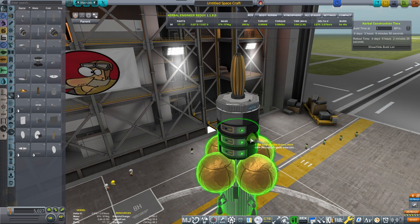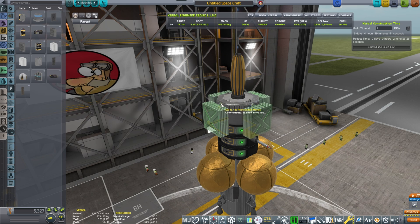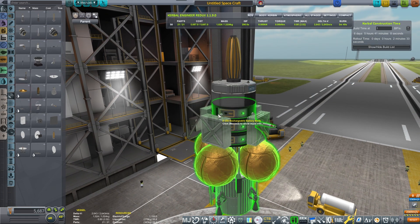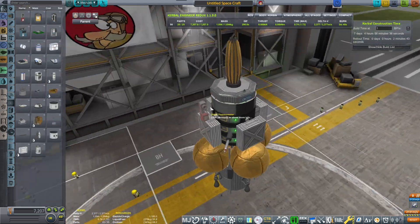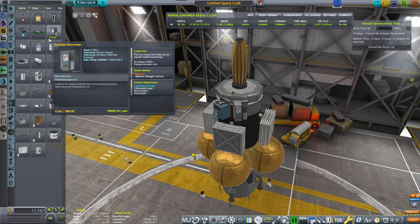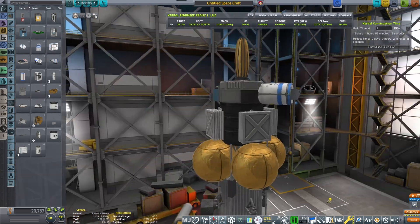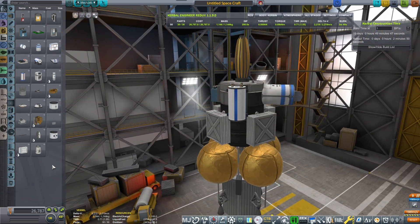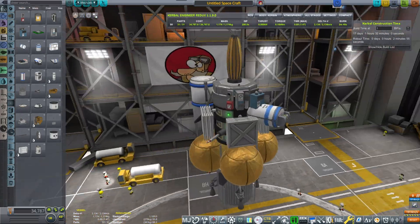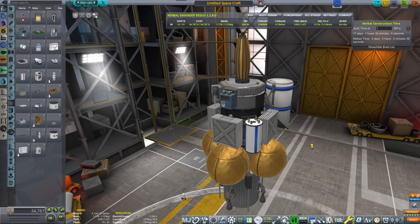That antenna should have a 25 gigameter range, which should be enough to reach Duna and Eve. Then a Communotron 16 for omni-communication. I'm adding four solar panels, then placing reflectrons lower because I need science experiments on top: thermometer, gravioli detector, pressure sensor, and the magnetometer boom. We also have the GØRSAT and the orbital telescope, which needs to be placed somewhere sensible — up facing the sun.